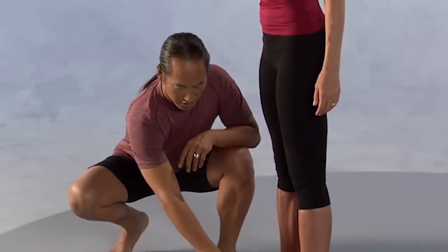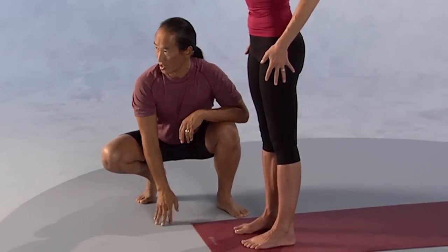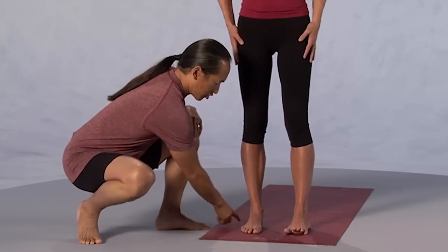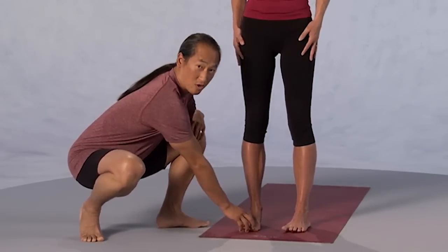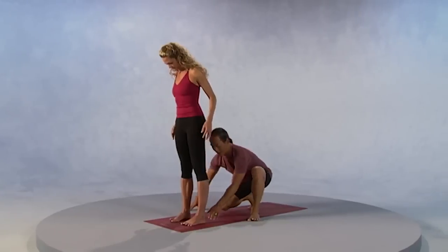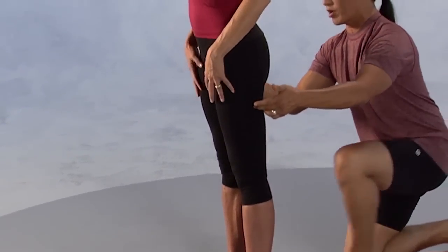Let's start in Mountain Pose. Have your feet about six to eight inches apart so the feet are right underneath the hips. Let the legs be parallel with each other. Look at the feet and make the feet parallel so the outside of your foot is parallel with the outside of the mat. A good spread of your toes and pressing your heels down into the ground. A lot of times in yoga we call that grounding the feet. Pressing those heels down and drawing up through the legs.